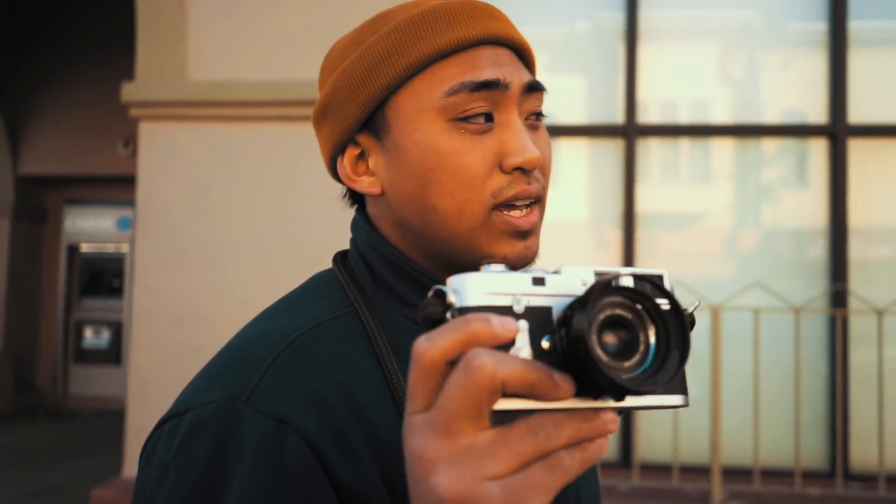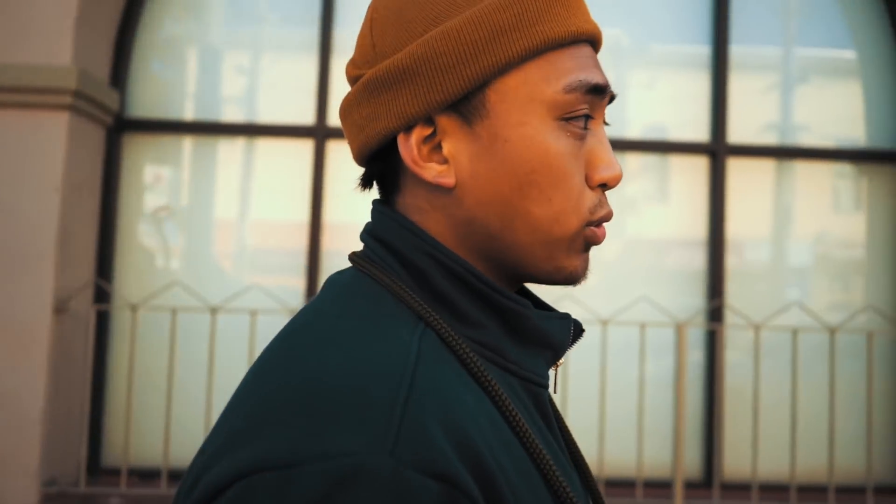The other times I've been out here trying to shoot street photography, I've only shot black and white. So what better way to introduce this new series than by shooting some color. I brought my trusted Leica M2 and we're going to shoot Portra 400 through it.